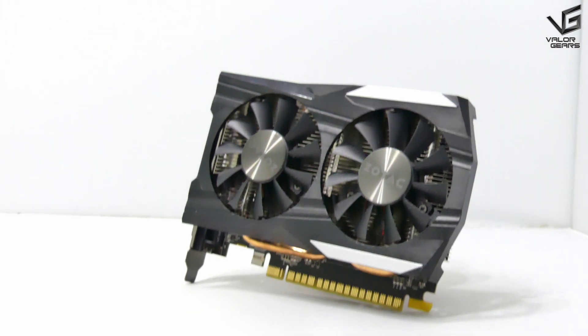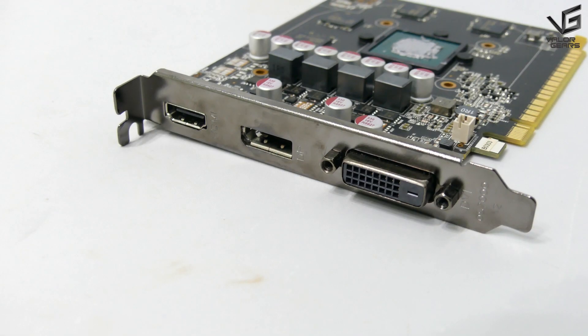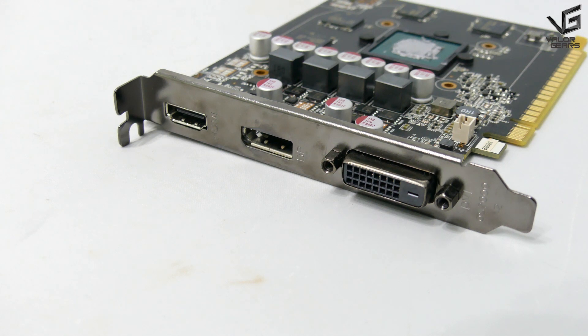Hi and welcome to VedaGears. Today I'm going to unbox the SolTek GeForce GTX 1050 Ti OC Edition. It's a mid-entry level graphics card in the GeForce GTX 10 series for users who are looking for a low-budget setup. This graphics card supports 4K resolution 60Hz output by using HDMI 2.0 and DisplayPort 1.4 interfaces.